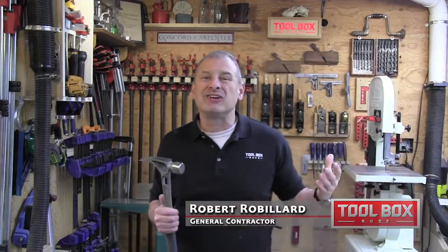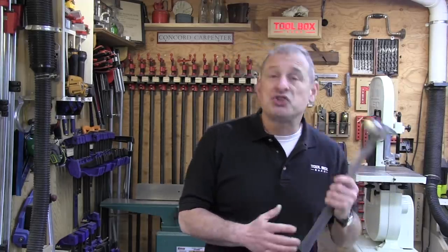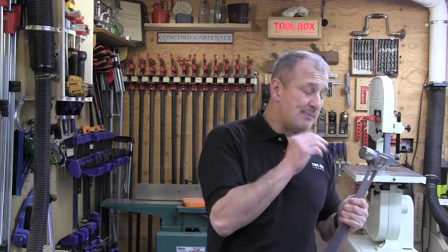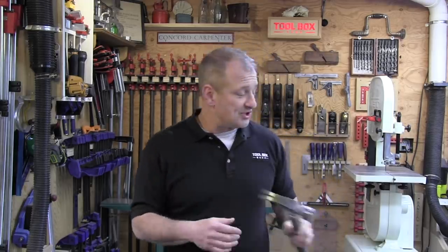In this tool review I want to talk about the new Stiletto TiBone 3 hammer. It came out a little less than a year ago and there's been some improvements over the prior version. There are two versions available: one has a milled steel face, which is the TB3MC, and then there's one with a smooth face, like this one, which is the TB3SC — that's my preference. I like the smooth face.